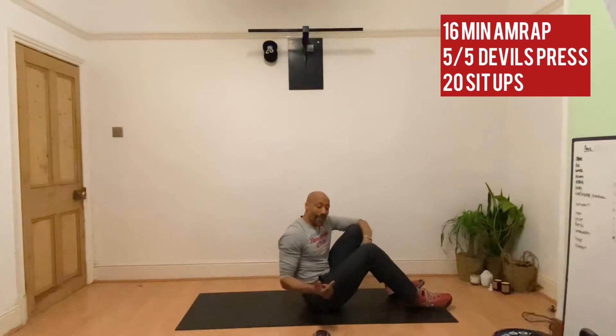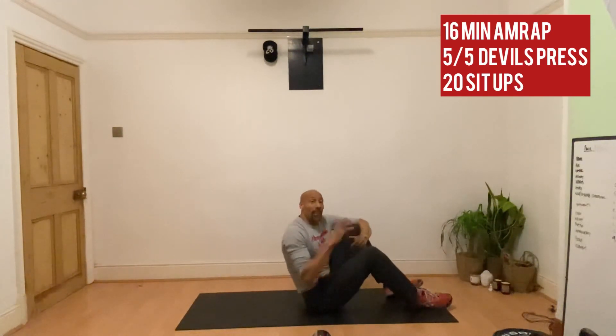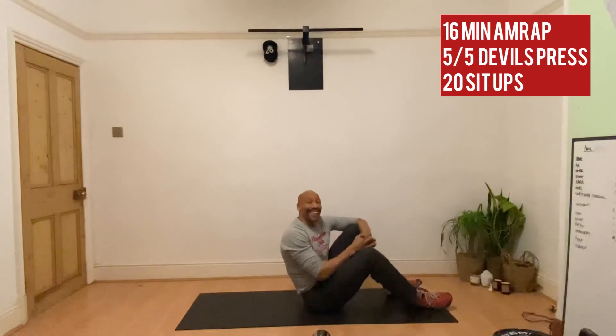Straight back to the devil's press. This is a 16-minute AMRAP — as many rounds and reps as you can in 16 minutes. Good luck guys.